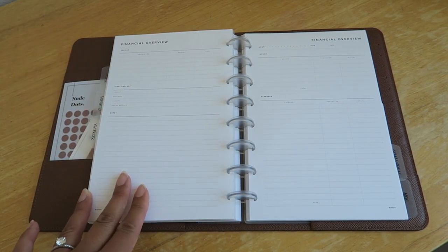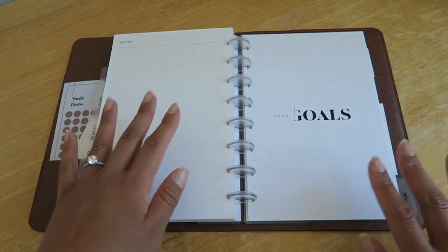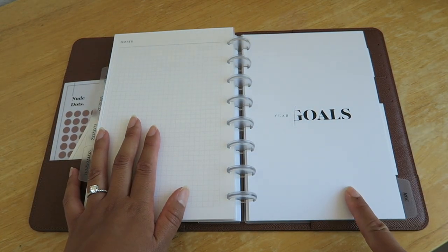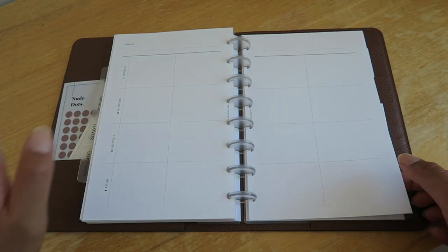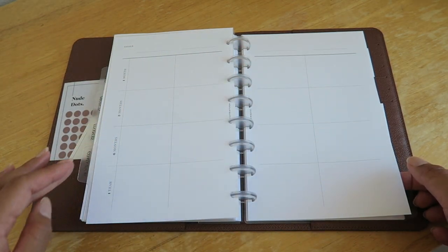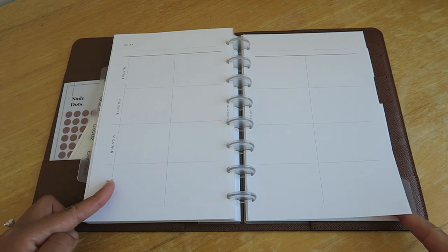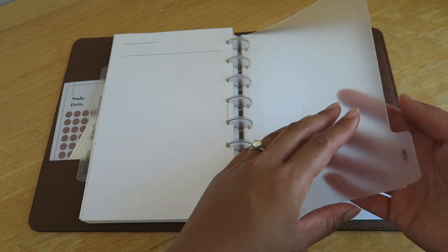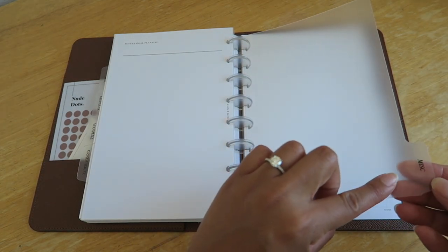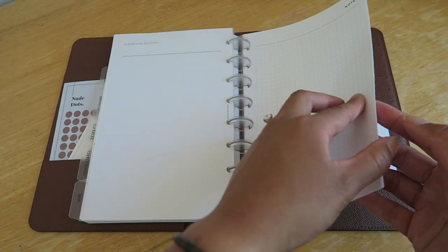And lastly, I have the Year Goal inserts from Cloth and Paper. I love how you can have different types of goals and break down the goal by month — at three months, six months, and one year — showing what you want to accomplish, and there's also space for reflections. I'll be filling all of that out.